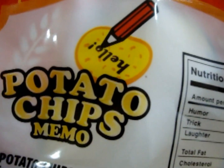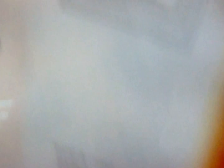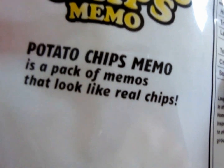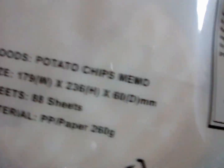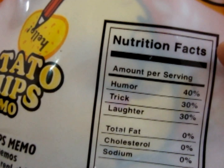And here's the back. Look at this — it says the bullet chip memo is a pack of memos that looks like real chips. And here's everything — nutritional facts. I mean, nutrition facts.